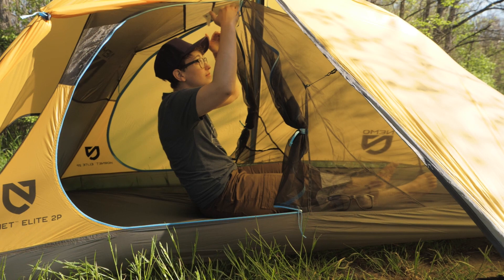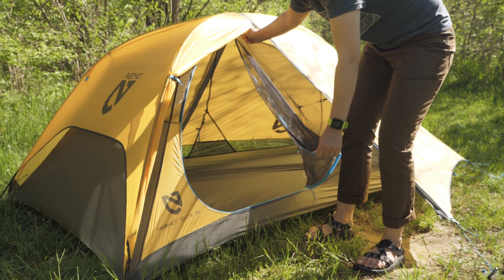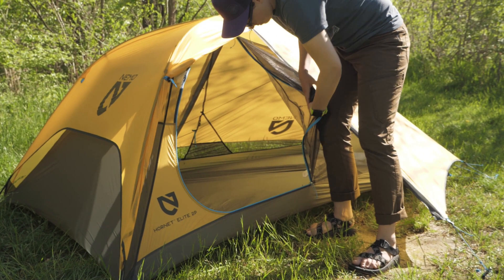The peak height is 37 inches. The two side doors make for easy in and out. I would recommend a footprint to protect the floor from rocks, roots, and ground water. Nemo makes a custom fit footprint and they are sold separately.